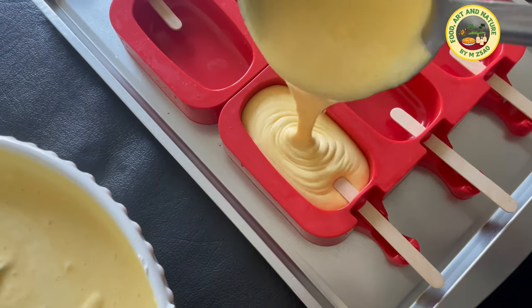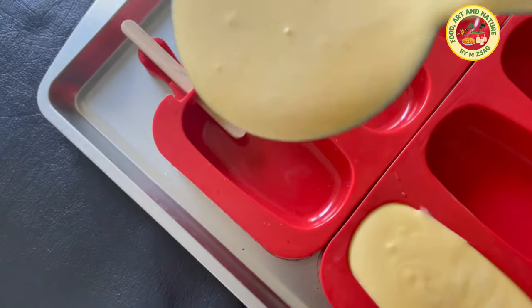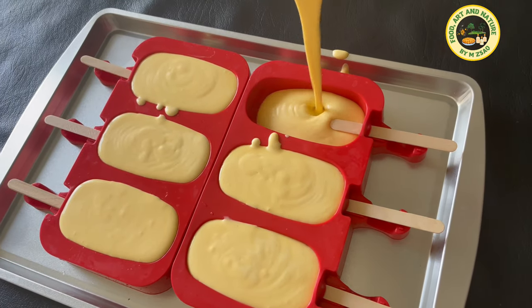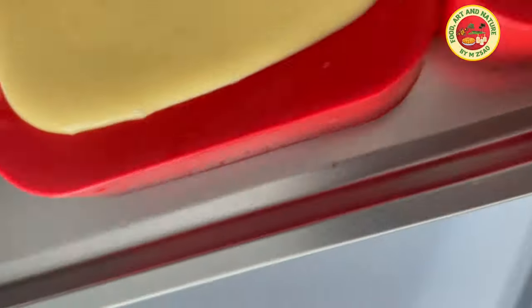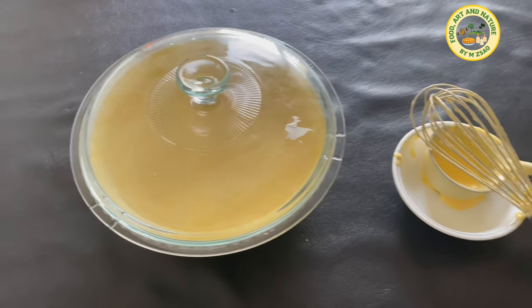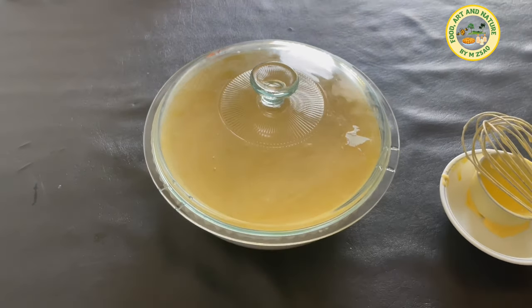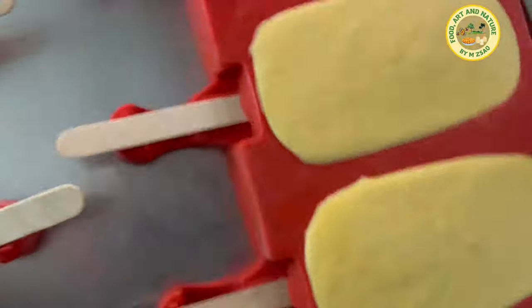For making ice cream bars, fill the ice cream bar molds and freeze for eight hours or until frozen. Cover the rest of the ice cream and freeze overnight, or at least eight hours before serving.